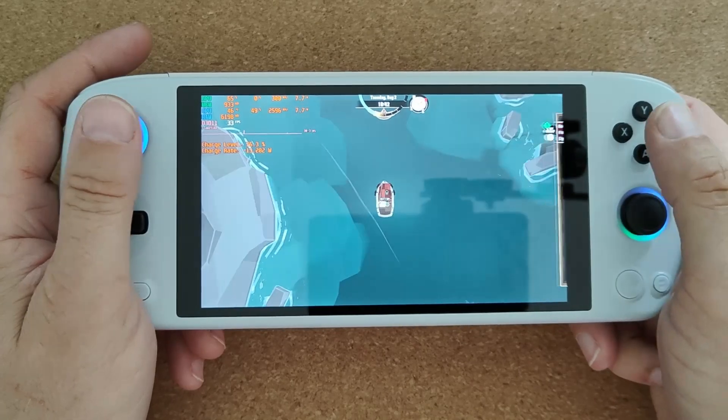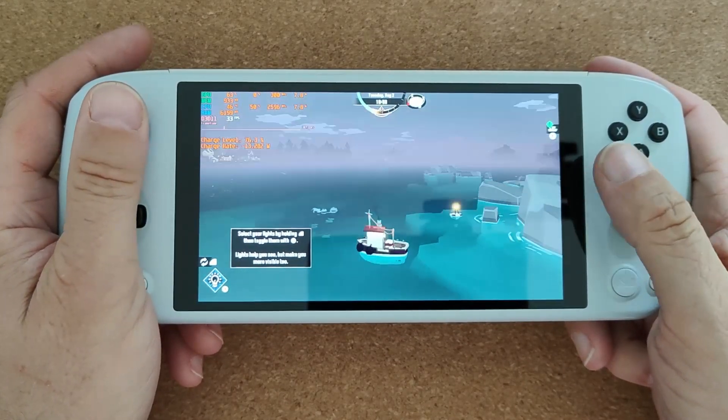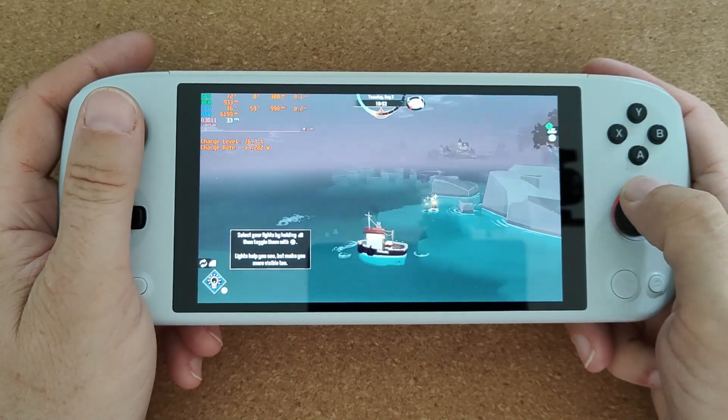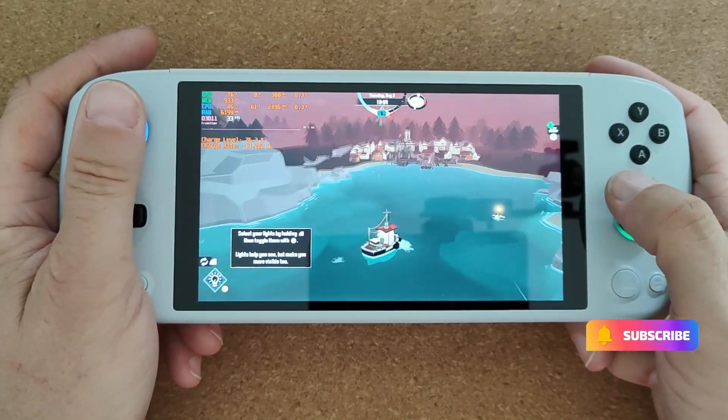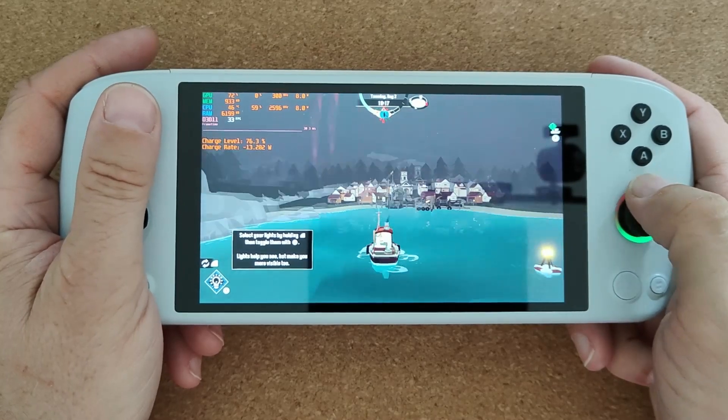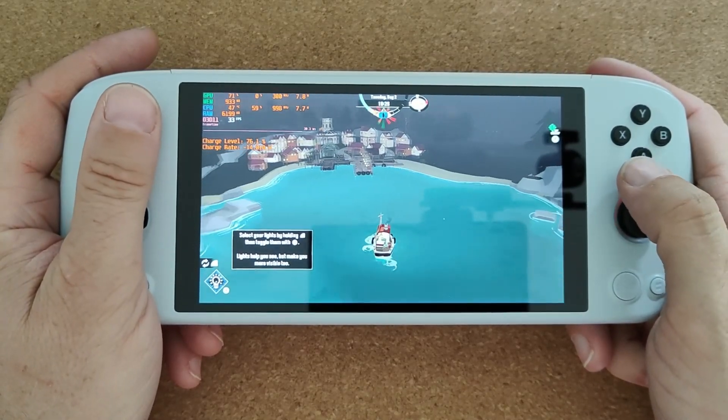It's starting to get a little bit dark. I know bad things happen at night time, and we've just started this game, so we're going to head back for the night.